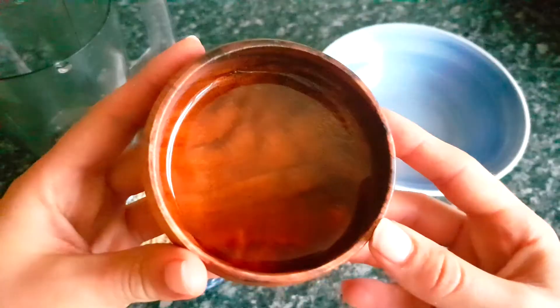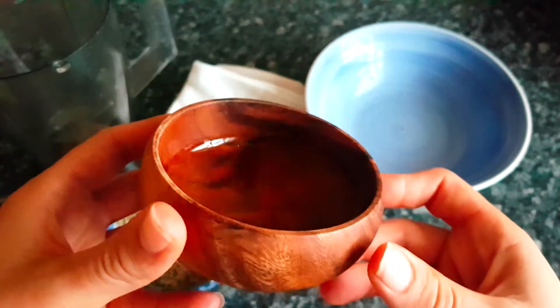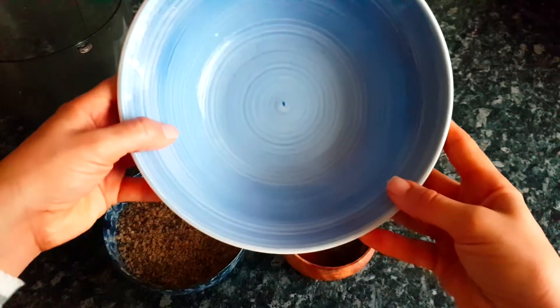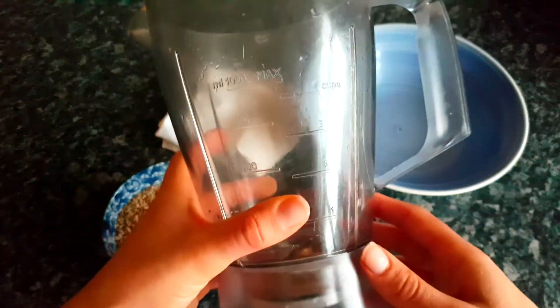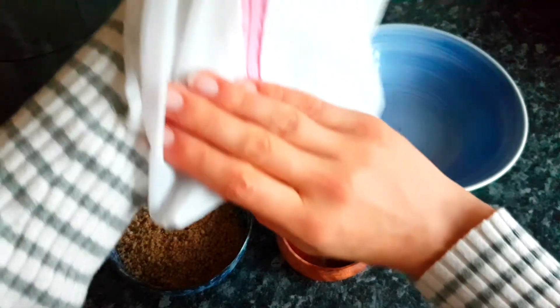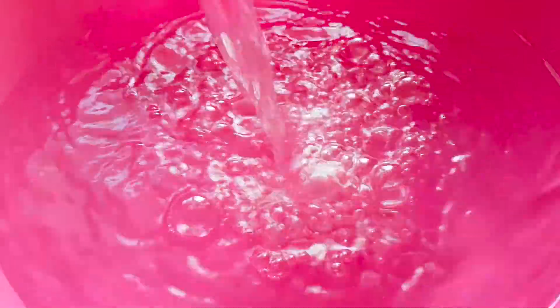All you need is some crushed nuts of your choice and some natural sweetener — the sweetener is completely optional if you want to sweeten your milk a little bit. As for the tools, you will need a bowl, a blender, and a cheesecloth, or in this case what I'm using is a laundry bag. And we will also need some water.